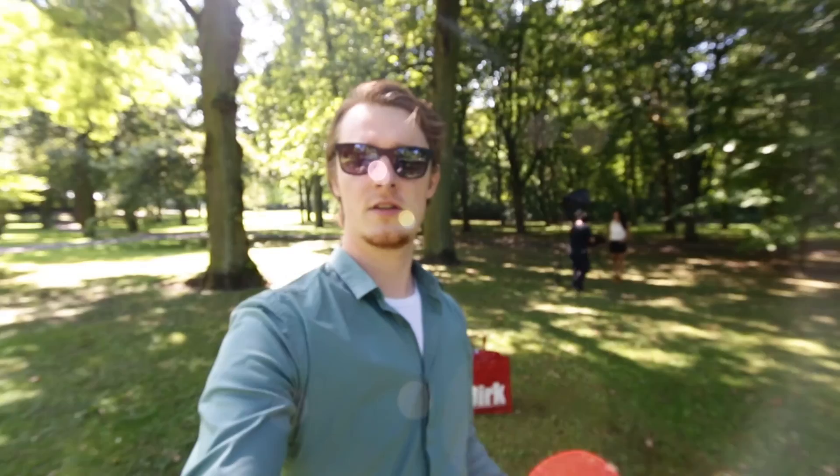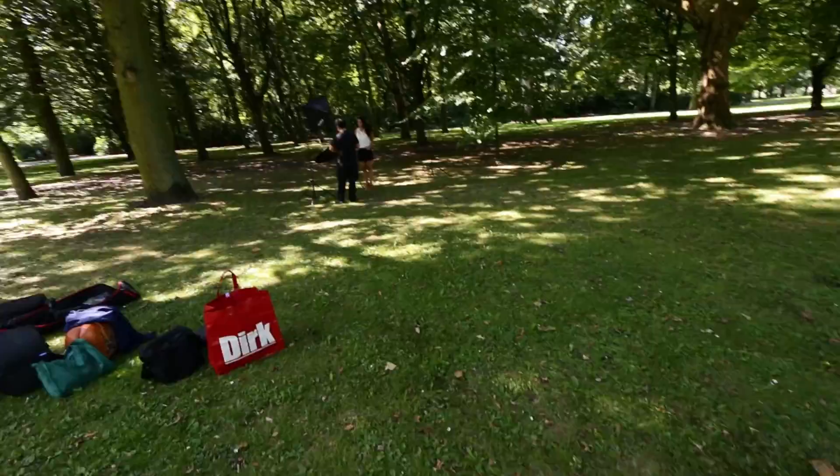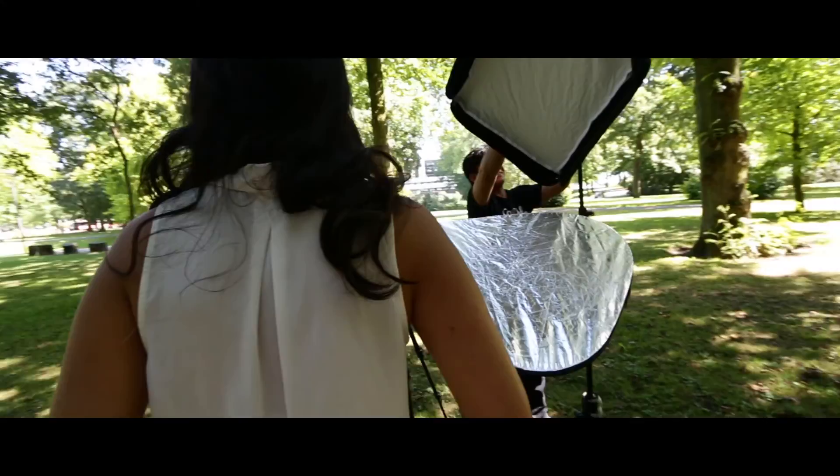Hey guys, we just arrived at the location of the photo shoot. Cheng is now setting up the lights and we're going to test the Canon 1DX for the photography.